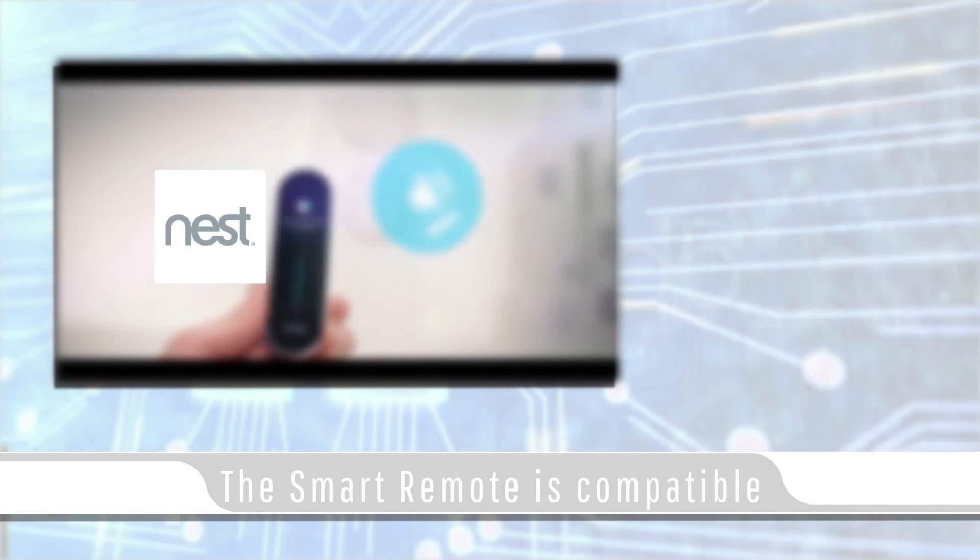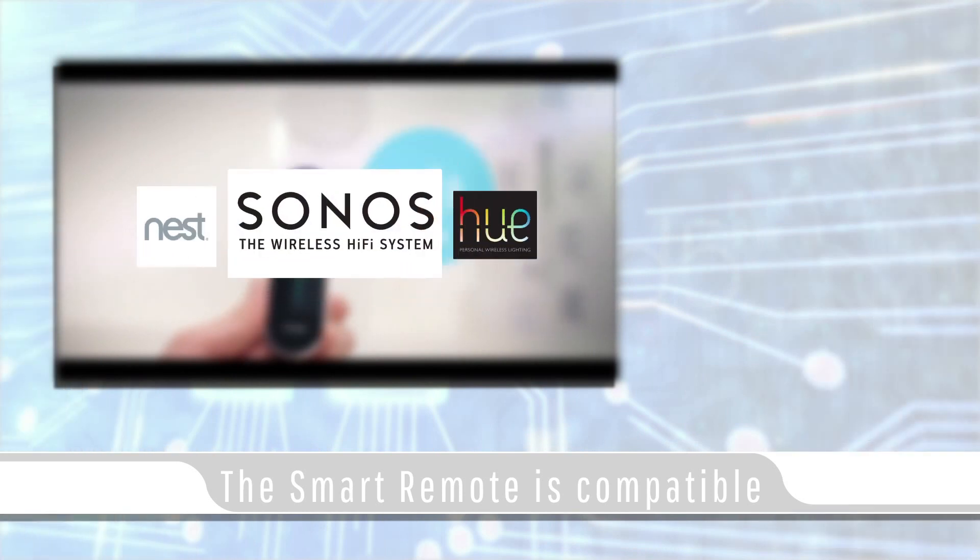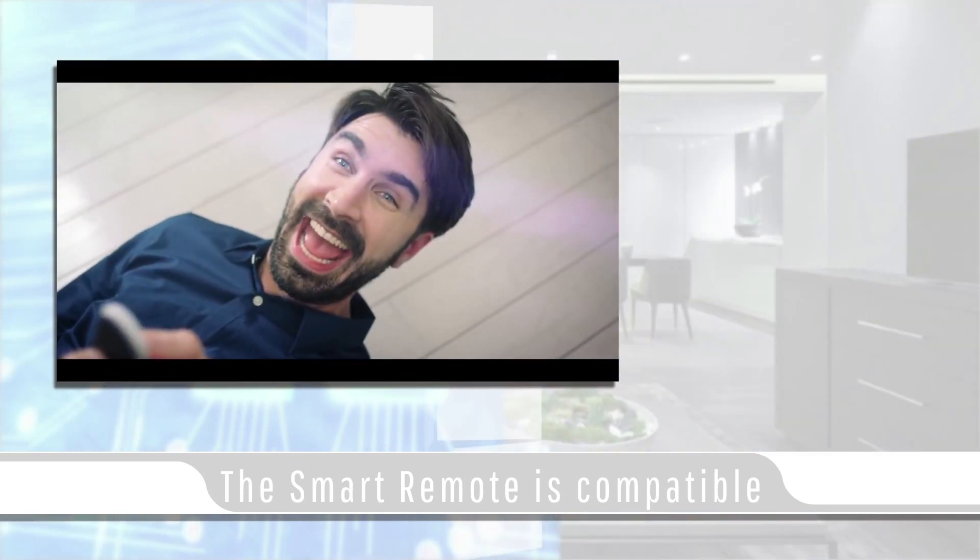The Smart Remote is compatible with Nest, Philips Hue, Sonos, and many more. It is universal, simple, and completely customizable.